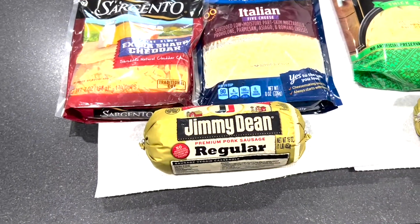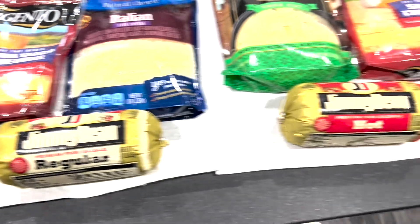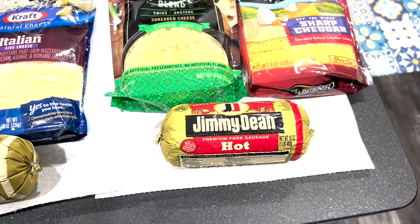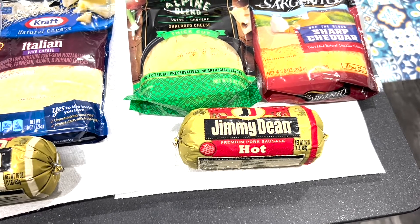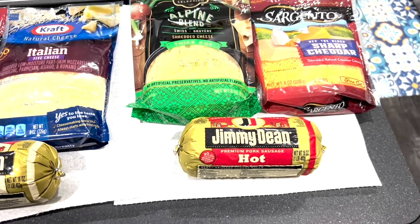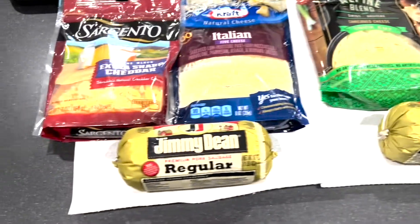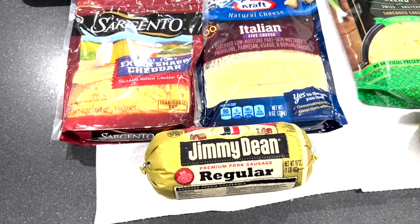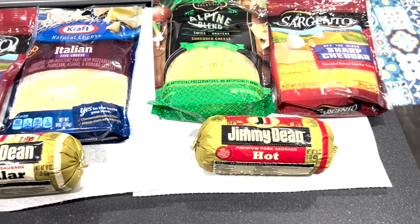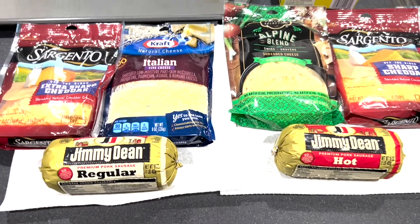The next thing you need is Jimmy Dean sausage. I've tried different types of sausages — Owen sausage and several others — you need to get Jimmy Dean sausage. Regular, if you just want regular. Hot, if you'd like a little bit more spicy. We're going to do both recipes today, but you need Jimmy Dean sausage in the one pound package.